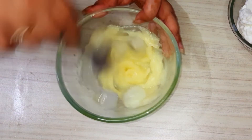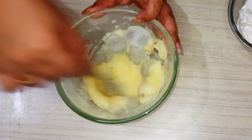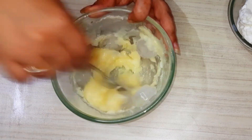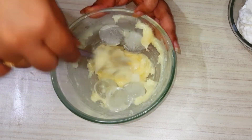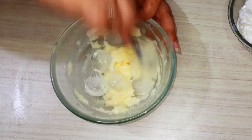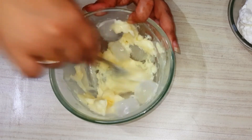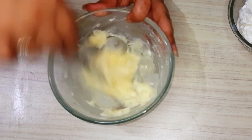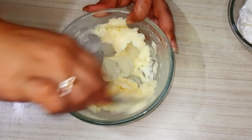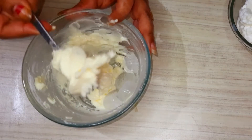Then we will take a fork and mix it well. It doesn't take much effort — it will be prepared by little hands. Now you can see the color is starting to change. It will start to make a little butter. For 2 minutes, it will be prepared into little butter.